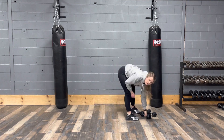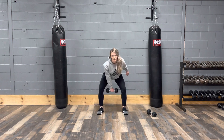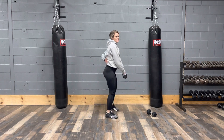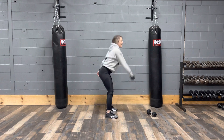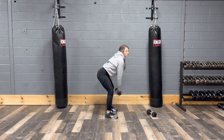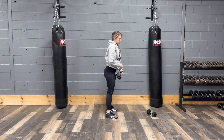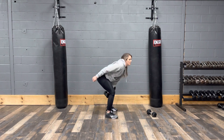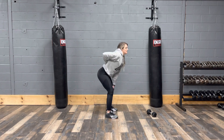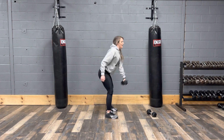After that we have a single arm kettlebell swing or dumbbell. You're going to swing up, coming up, and then back. Back stays nice and straight, bringing it forward — bending the knee, then bringing it up and switching sides. Just bringing it up to the side of your shoulder and then back. Keeping that back nice and straight, flat, chest up, and then back.